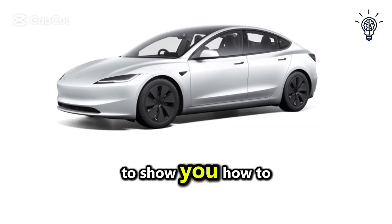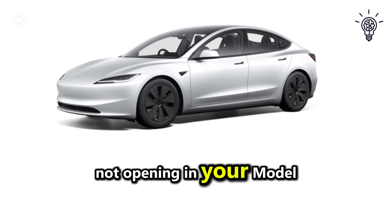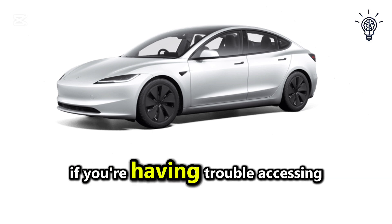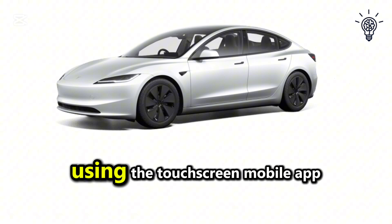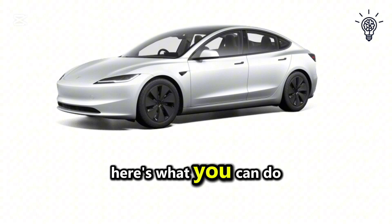In this video, I'm going to show you how to fix the issue of your Tesla frunk not opening in your Model X, Model 3, or Model Y. If you're having trouble accessing the frunk using the touchscreen, mobile app, or physical button, here's what you can do.